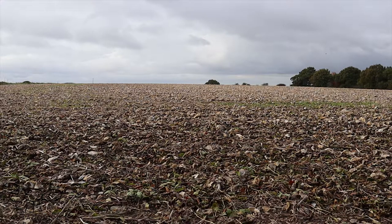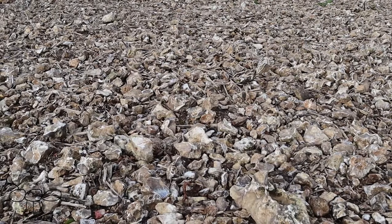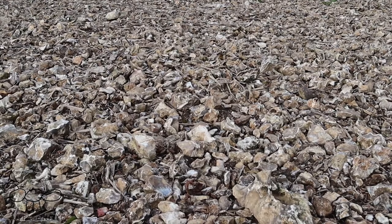I am now heading west. I have left the hillfort and we are still on the top of the hill. As you can see it is very stony - flints and clay on chalk. How they ever got a plough through this, heaven knows. Amazing that anything grows in it at all.